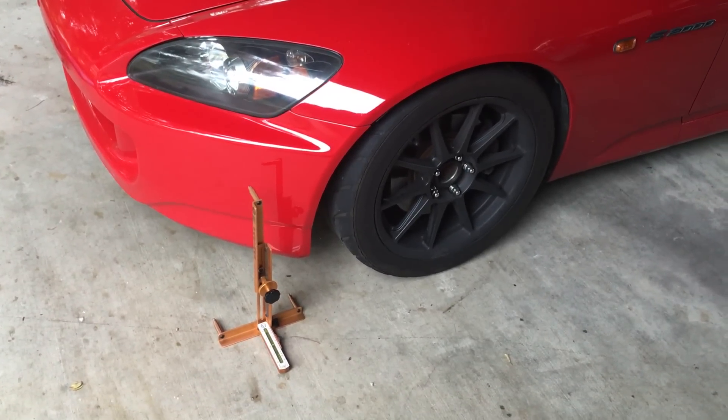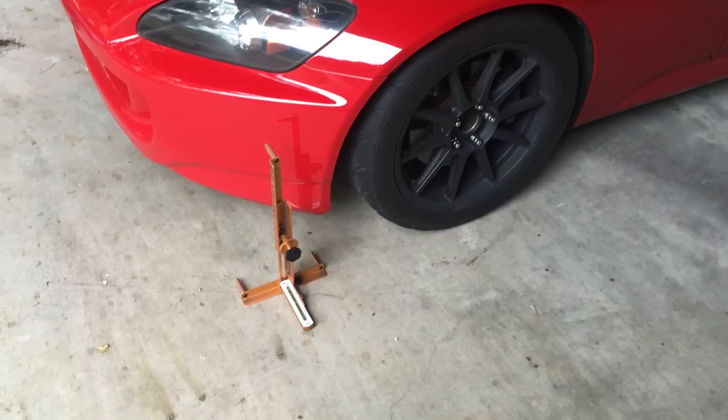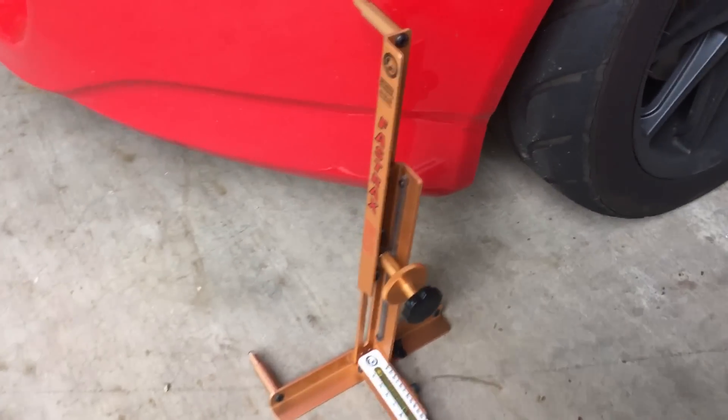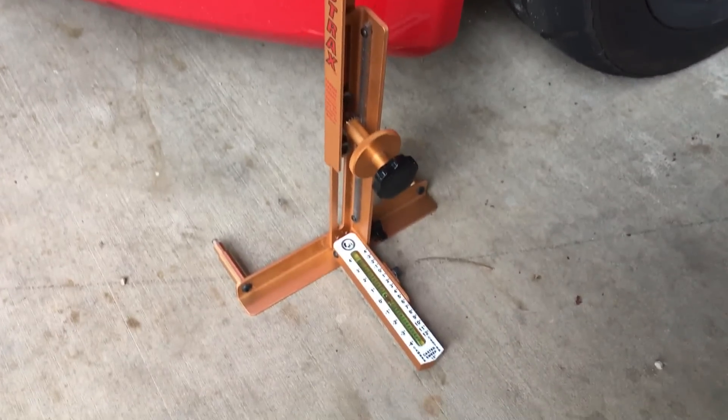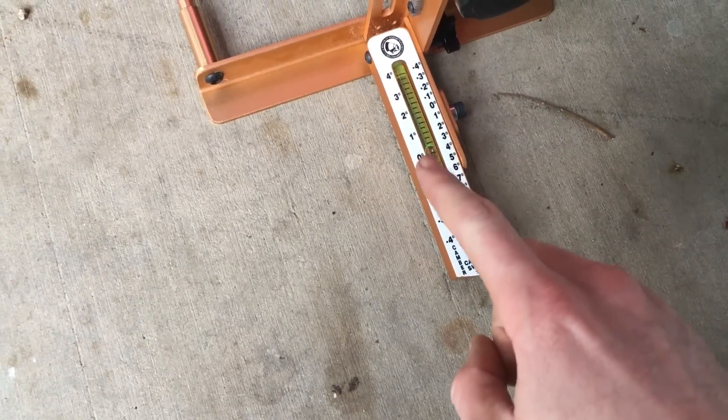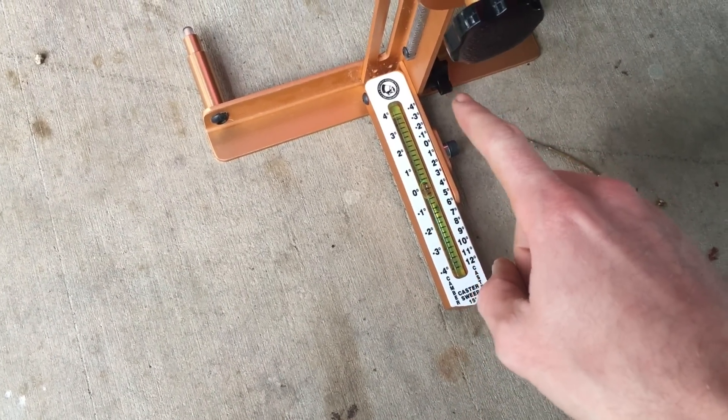I'm going to show you how to measure caster and camber, and we're going to start with camber. This is a Fast Trax gauge, and the first thing you do is zero it out on the ground. You can see that we have zero degrees right there, and then you tighten down that knob.